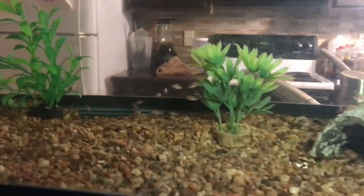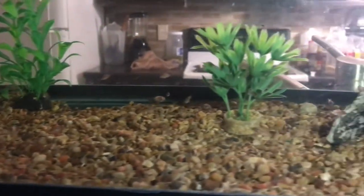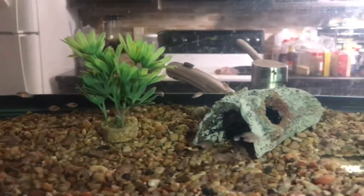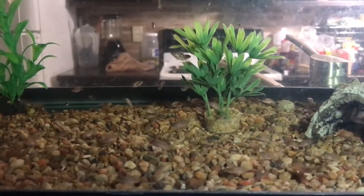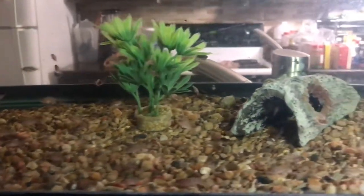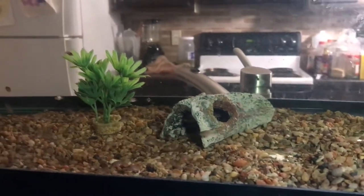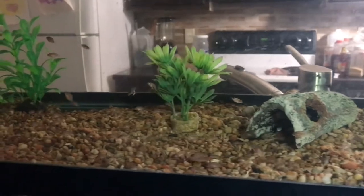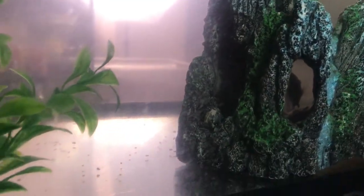If you look over here, these are the babies from the last batch — you can see they're pretty big. Convict cichlids are some of the easiest fish to breed. My first fish I ever bred was a convict cichlid. You can see results so soon. These bigger ones — these little baby ones will eventually be able to go in with their brothers and sisters, but not right now or they could get eaten.